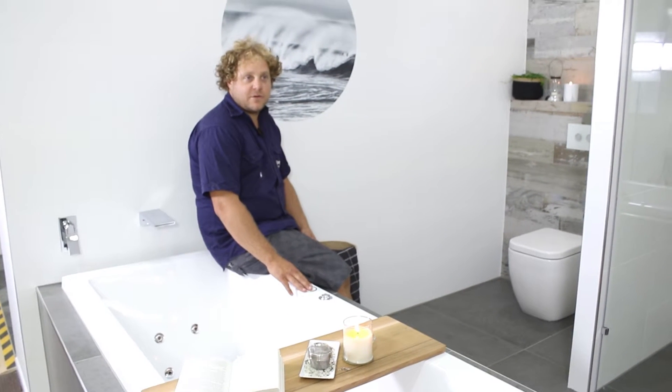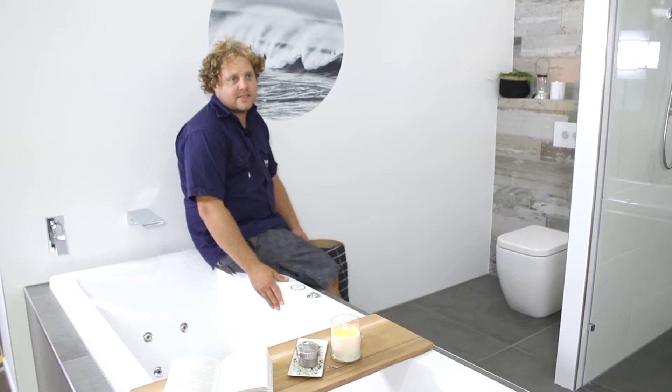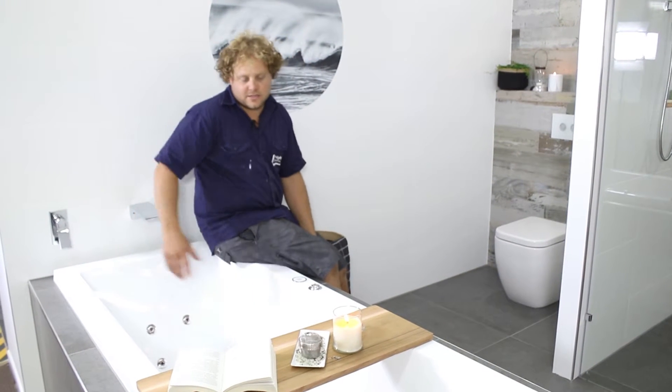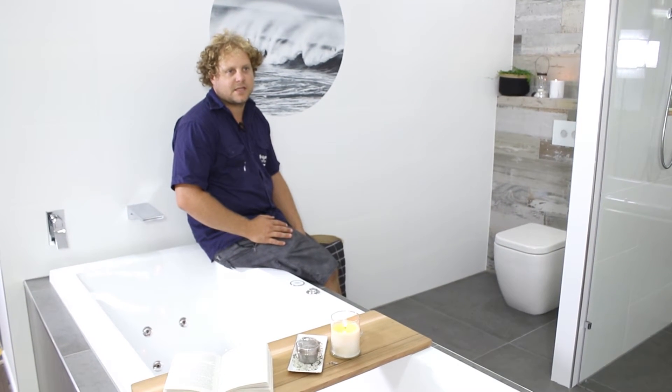I went for the drop-in square bath just to give the whole bathroom an extra feature. This is an amazing total relaxation bath with a big waterfall spout. Read a book — total luxury. It's exactly what you need to get away from the kids.